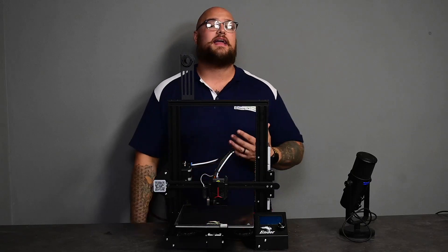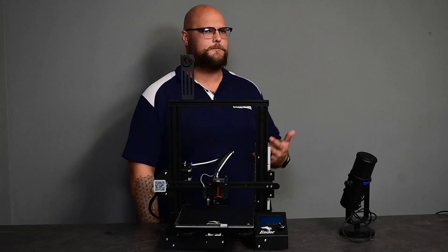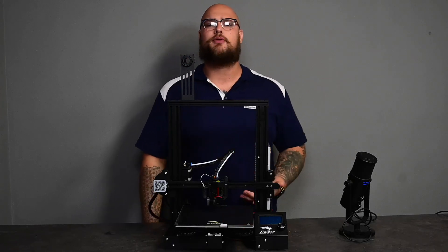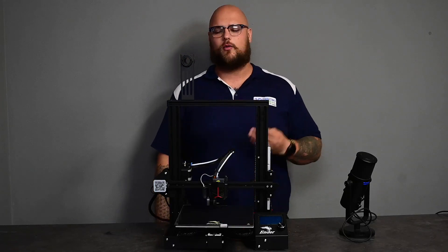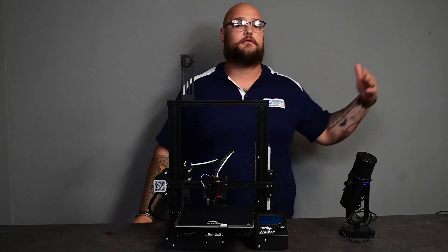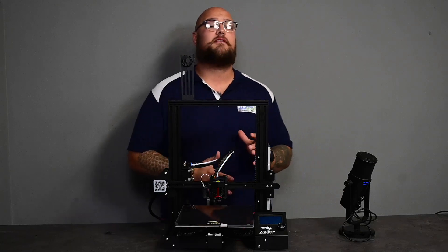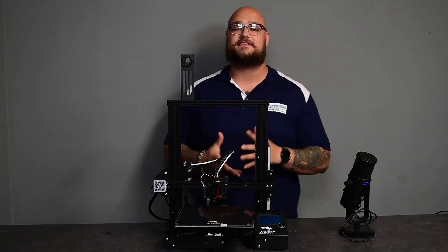But a lot of people are going to ask: why has Creality brought out another bunch of their most popular 3D printer? What is the difference? Why do I want this one over my original Ender 3 or Ender 3 Pro? Let's talk about, firstly, what is the same.